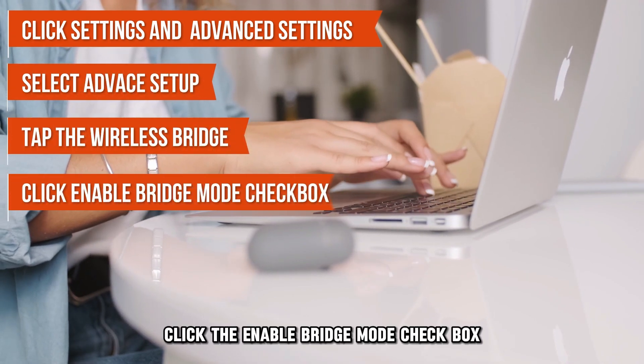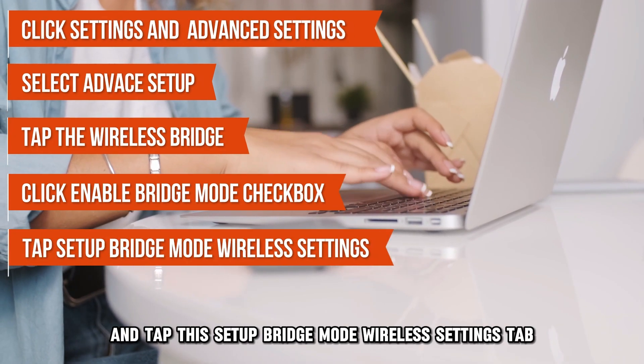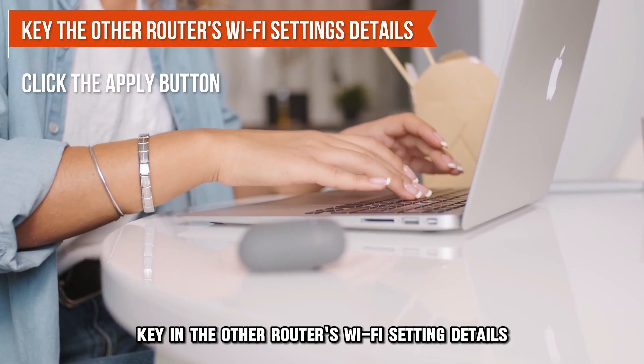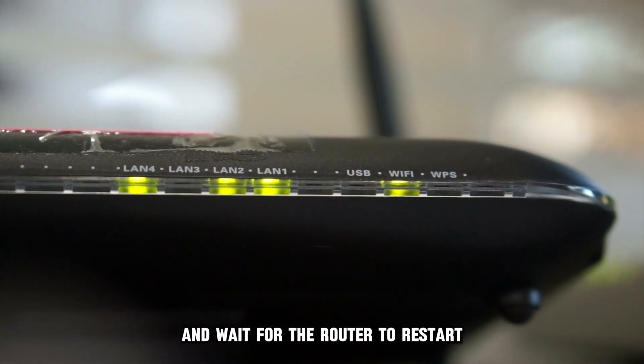Click the Enable Bridge Mode checkbox and tap the Setup Bridge Mode Wireless Settings tab. Key in the other router's Wi-Fi setting details and click the Apply button and wait for the router to restart.